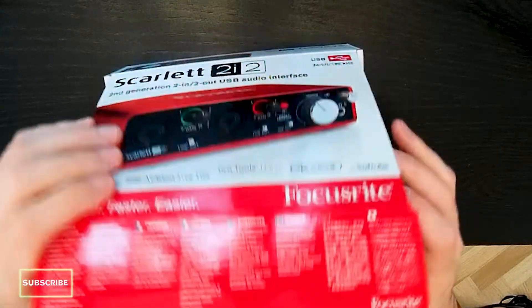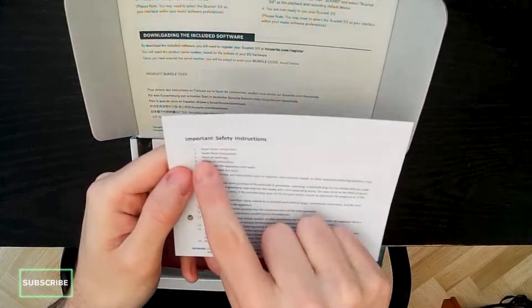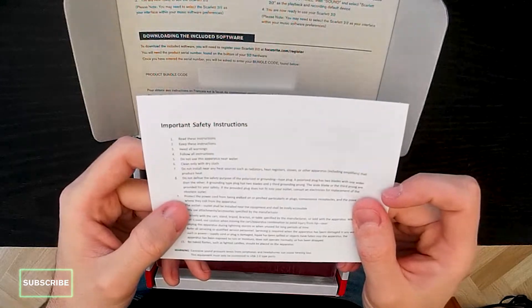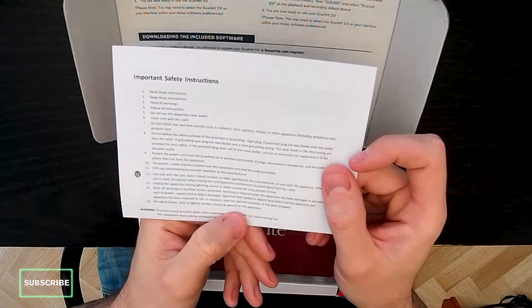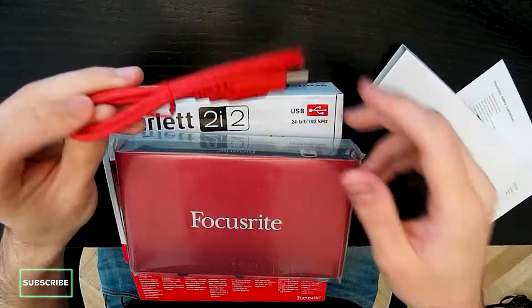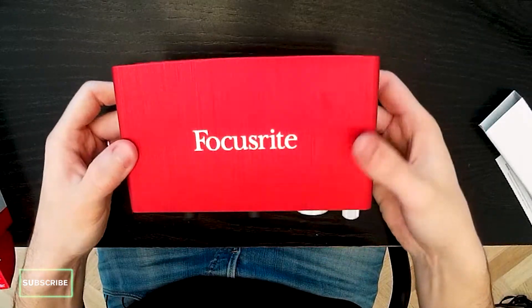Opening the box we found the safety instructions — no naked flames such as lit candles should be placed on the apparatus. We also found a very stylish red USB cable, and here's the beautiful sound card.